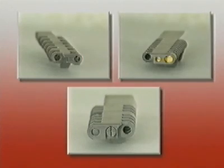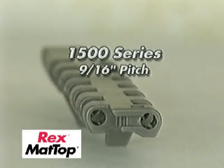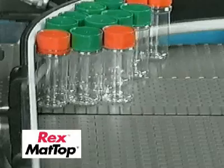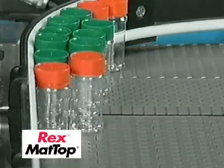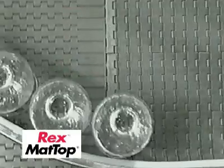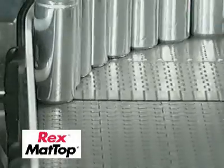Rexnord offers three chains in the DTS design. The 1500 series with a 9/16-inch pitch for light-duty applications. The 1500 chain is designed with a small pitch to convey difficult, lightweight containers, such as pharmaceutical packages, empty PET bottles, or empty aluminum cans.